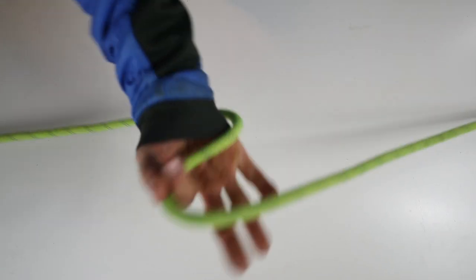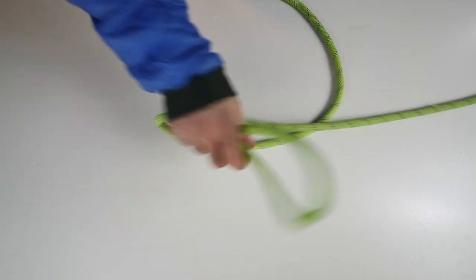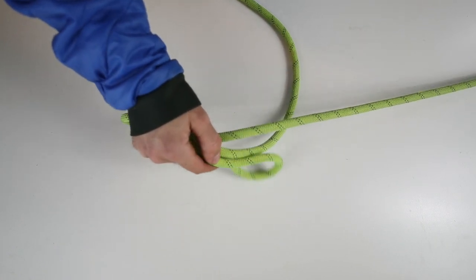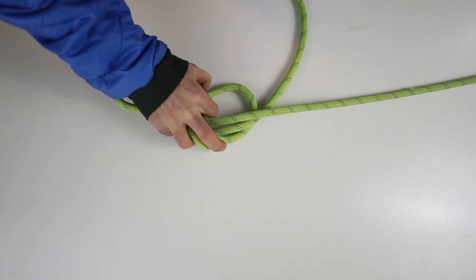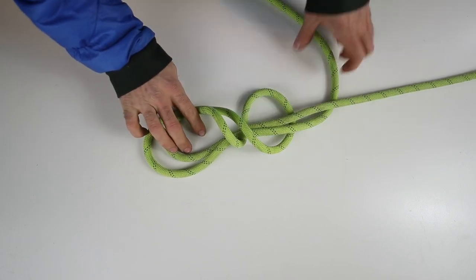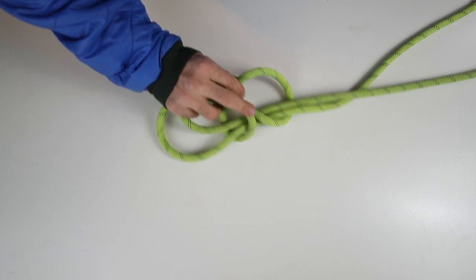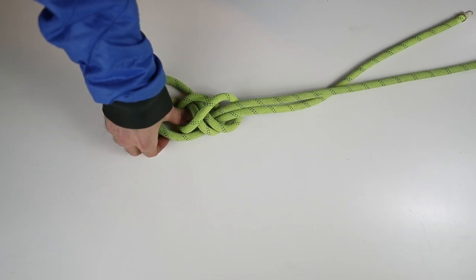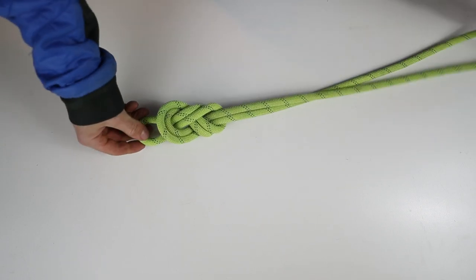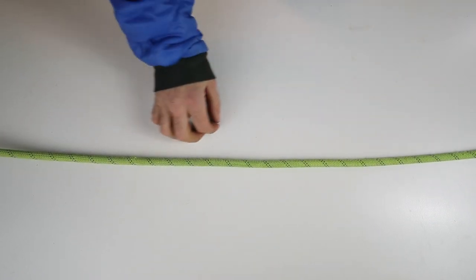Alright, figure eight on a bight with one hand. Grab a bight of rope, give it a little whip over there. Grab your bight, slap it on top, then tuck it under and grab that bight on the other side. So far we've got the bight of rope flipped on top and tucked under. Grab that bight and just pass it through, tuck it through that hole like that, give it a tug — and that is your figure eight on a bight with one hand.